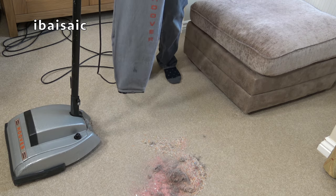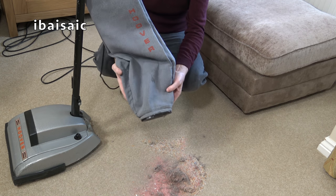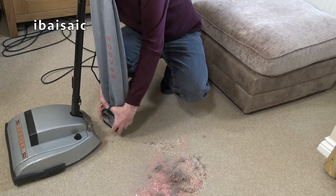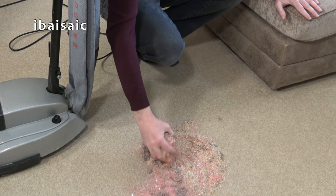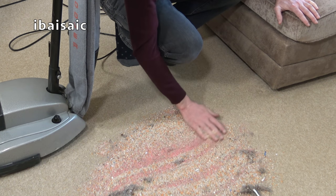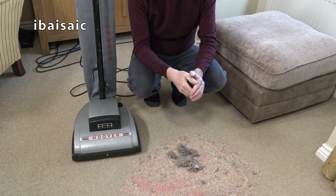Of course, we've gone full circle with bagless cleaners. A modern bagless vacuum is a bit easier and cleaner to empty than a cloth shake-out bag. But whether it's an old machine like this with a shake-out bag or a brand new Dyson, Shark, or any other bagless vacuum, you're still exposing yourself to dust when you empty it. With a decent bag — especially a self-sealing bag — you don't get that exposure to airborne particles that you get with a bagless cleaner. I still prefer bagged cleaners, even in 2019.